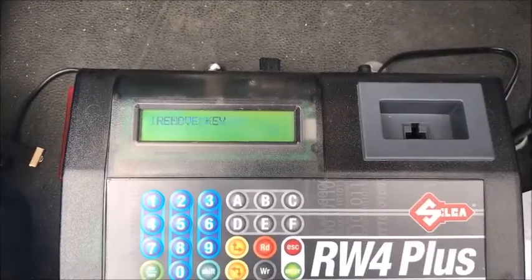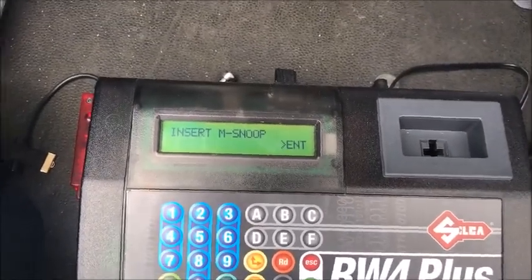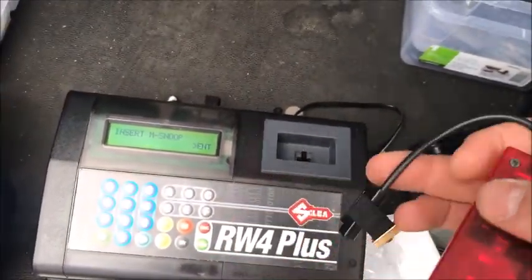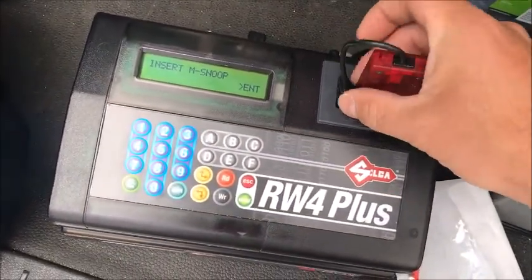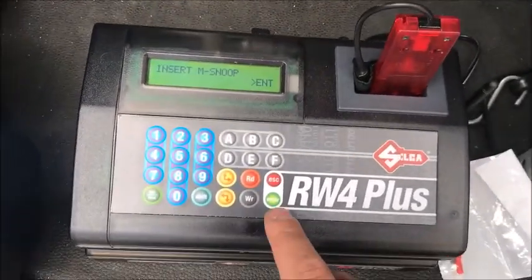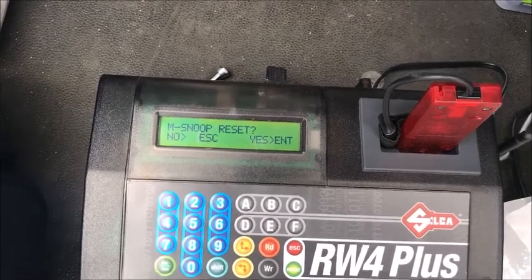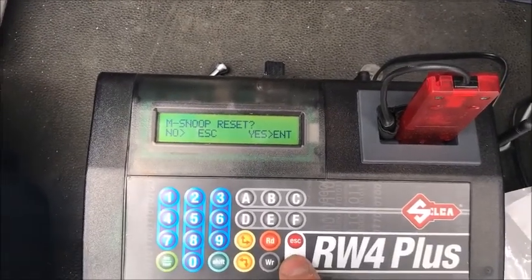Remove the key. Now it wants you to insert the M-Snoop. The M-Snoop is specific to the M-Box — it's the red Snoop, just for the 48 chip keys. So we're going to insert that in. It asks if you want to reset it — yes, we're going to take the information from the last car off of it.